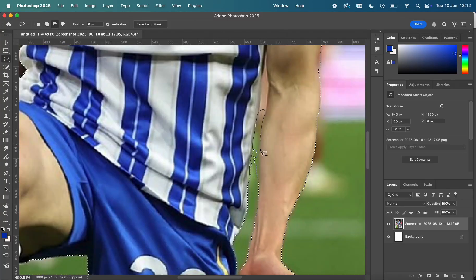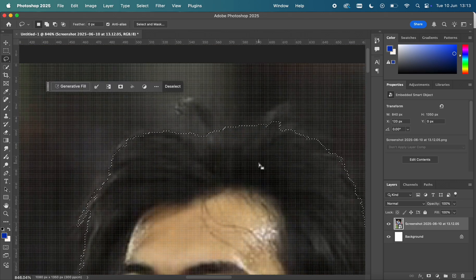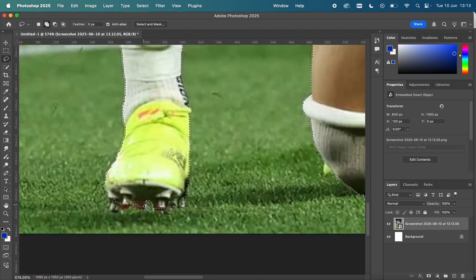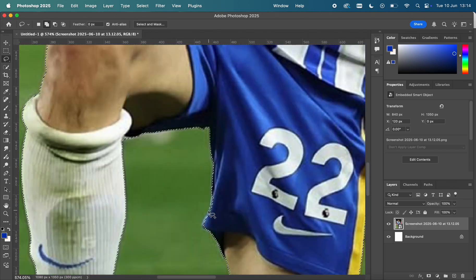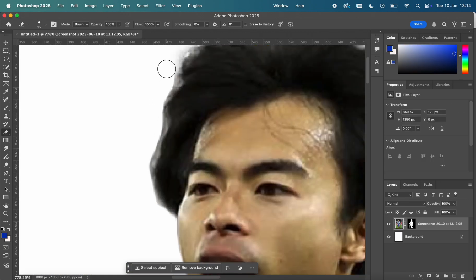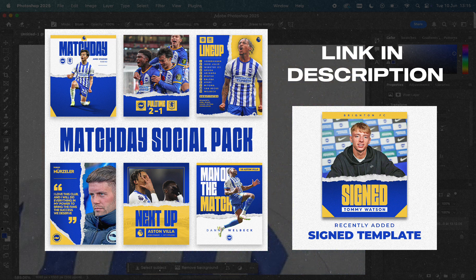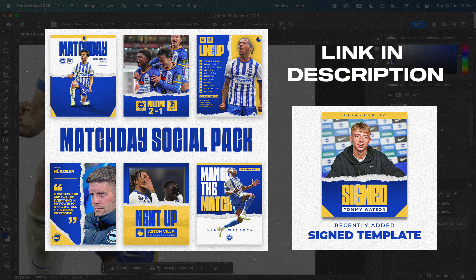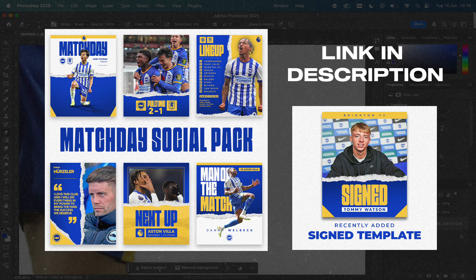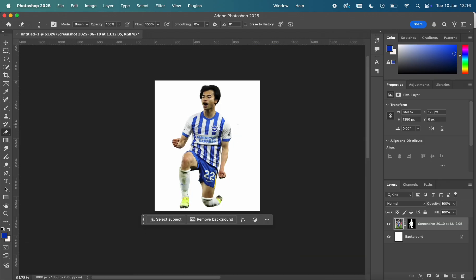What's up guys, welcome back to another Photoshop sports design tutorial. Today's episode is a match day design where I take you through how I made this really cool poster, which is actually part of my match day social pack for Brighton and Hove Albion. You can purchase this pack at my Etsy store — I'll link it in the description below. These are fully editable templates you can customize for your sports teams.